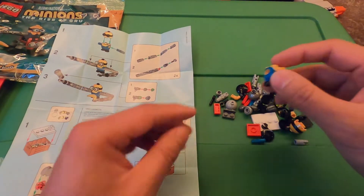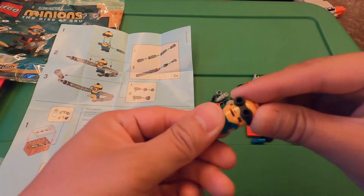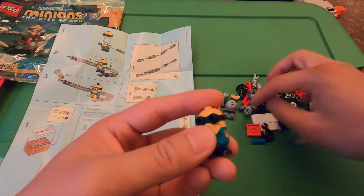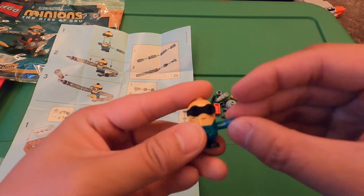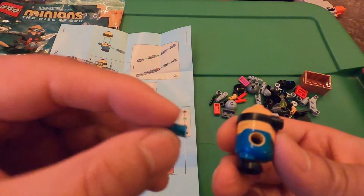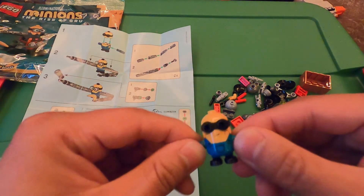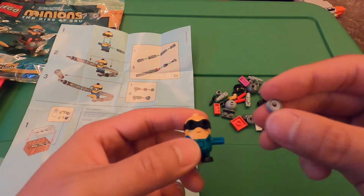Let's make the minion — we need his body and his head, put them together, and then these blue pieces for his arms, sticking in his body right here and the other one sticking in his body on the other side. And his eyes.